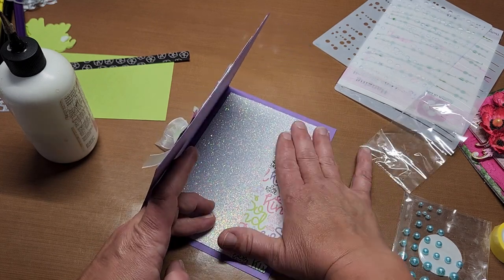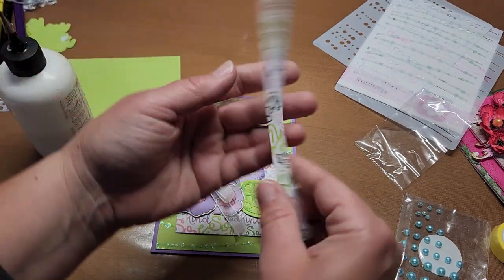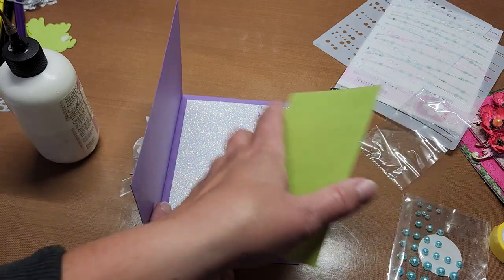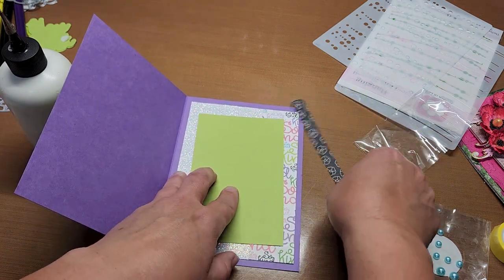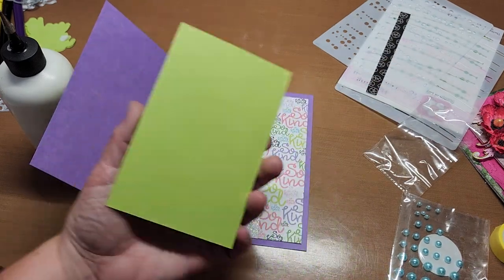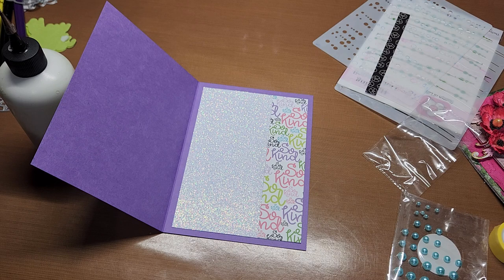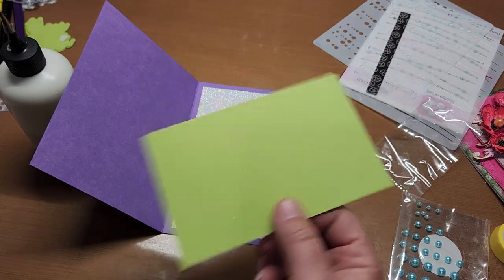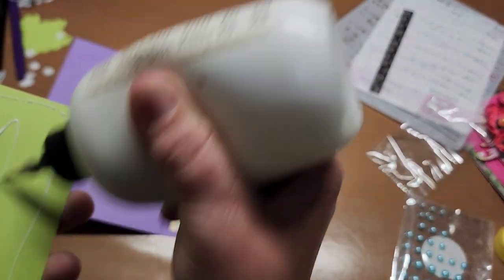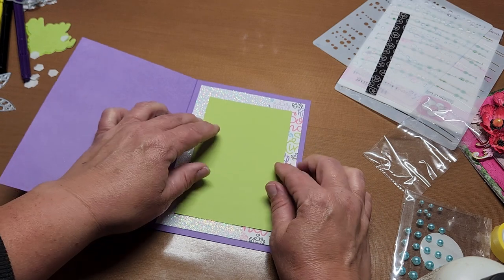I'll just let that settle there. This is the back of the So Kind paper I used — I'm going to flip that over for the inside. Actually, I think we're going to leave it off. This one is 3½ by 5½. We're just going to glue that to the center to give us a place to write — this is light enough you can write on it. Center it up like this — how fun!